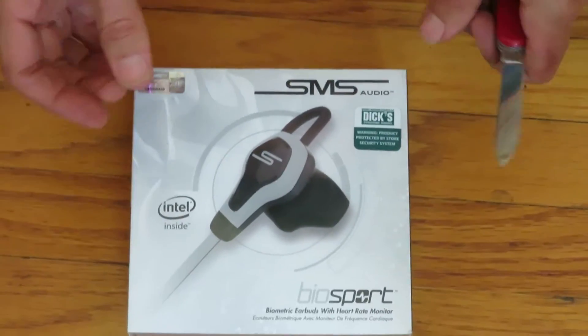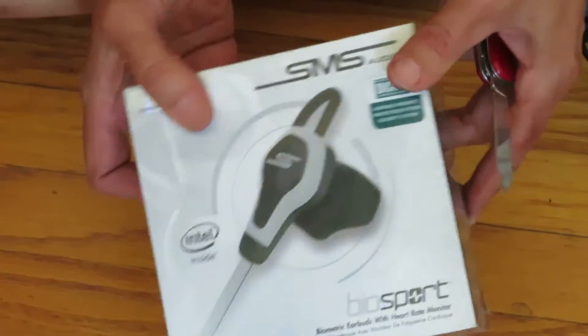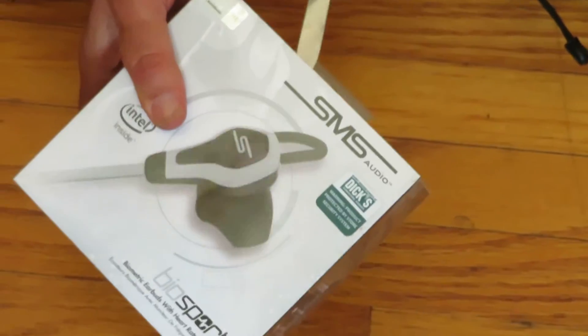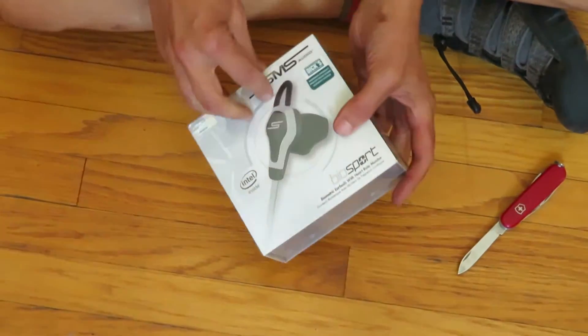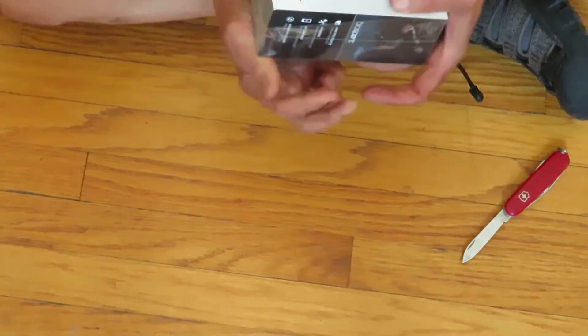Hey Rick, what's this box you have down there? Oh, it's the SMS Biosport headphones, earbuds, whatever — headphones. I had another pair and I'm just showing you how much packaging there is. First let's take this. What's this stuff? It's some film. I guess that keeps it from getting dusty.